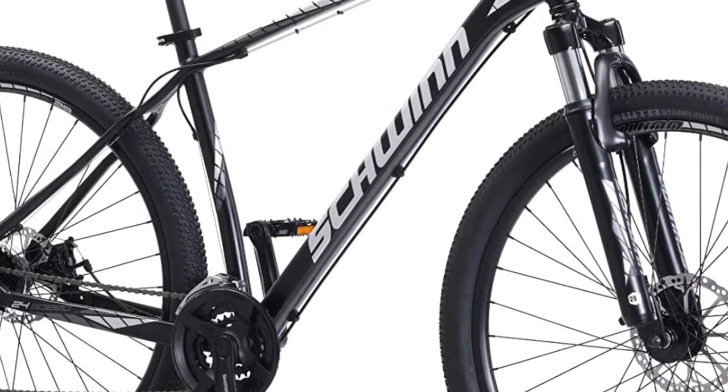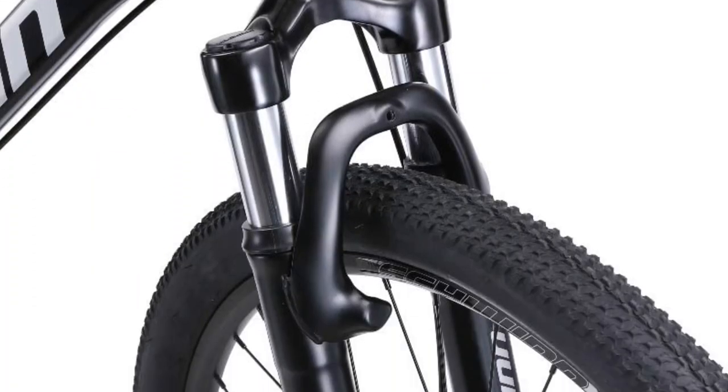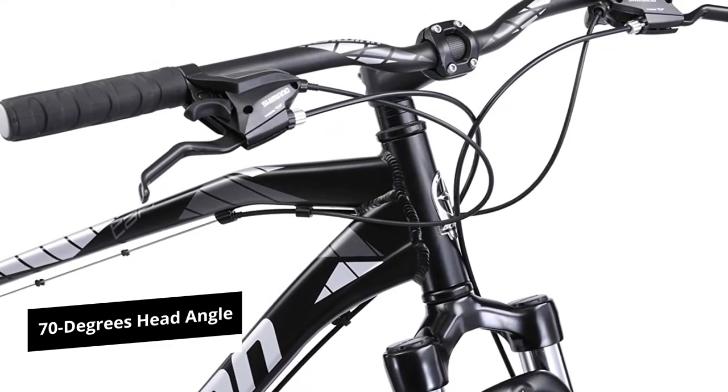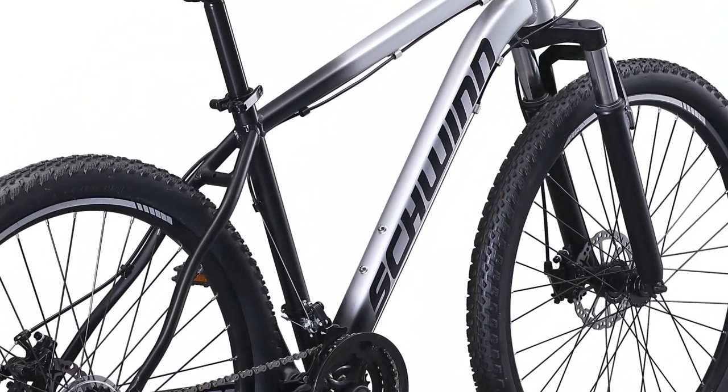The front spring fork suspension offers a sufficient damping effect for a beginner. The hump setting in the frame and reduced handlebars make for an overall comfortable riding experience. The head tube is tapered so you can replace it, and the 70-degree head angle is suitable for long distances. For an entry-level bike, the Schwinn Taff offers the comfort and stability that beginners need.